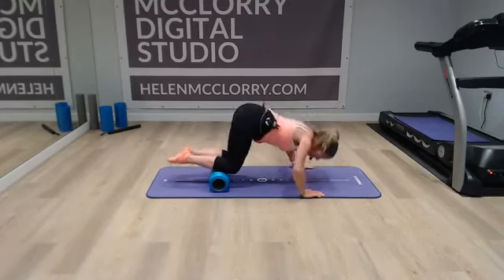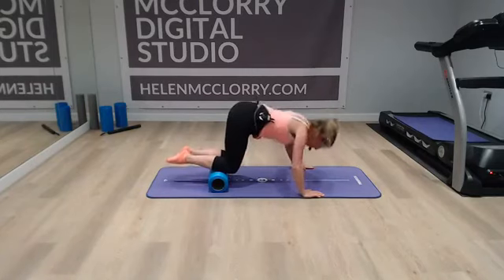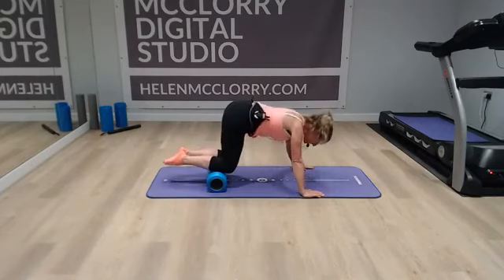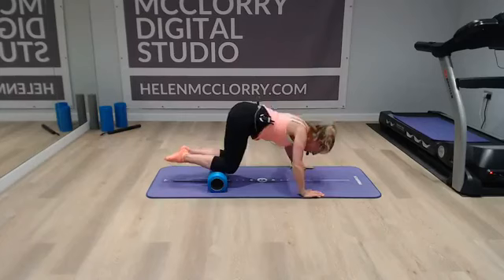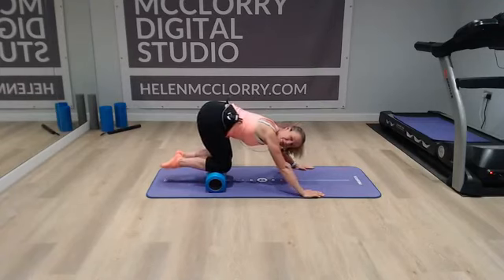So down and up: one, two, three, four, five, six, seven, eight. You need your abs braced and you definitely need your body weight into the arms rather than coming back here.